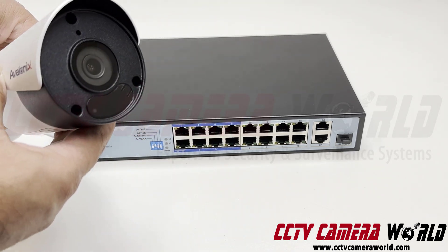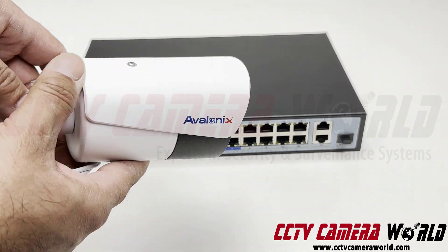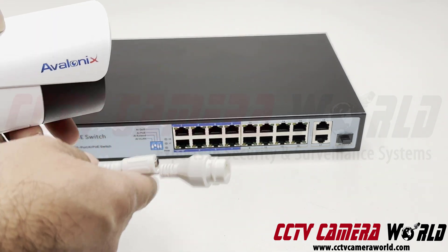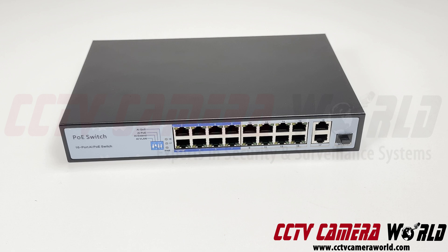sort of like this one, which are fixed lens cameras — no zoom, nothing fancy, no pan tilt, just regular fixed lens cameras — these usually require six watts or less. So you can have these cameras up to 250 meters away from the switch, and the first eight ports can do that power transmission.